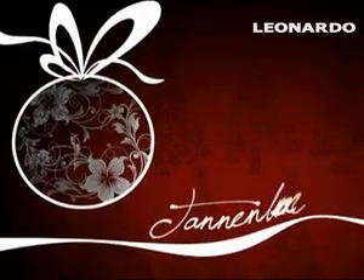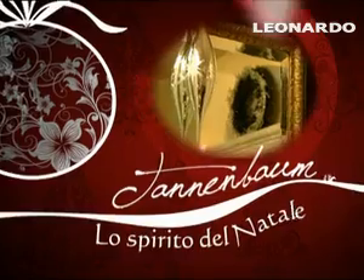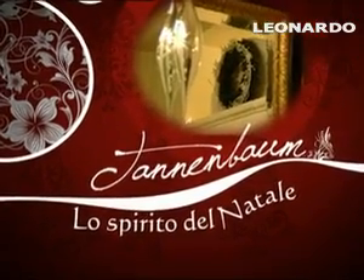Oh, Tannenbaum, oh, Tannenbaum, lass will dein Kleid mich klären.